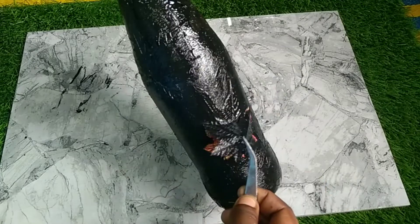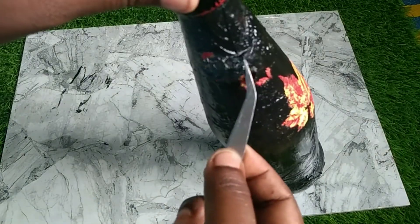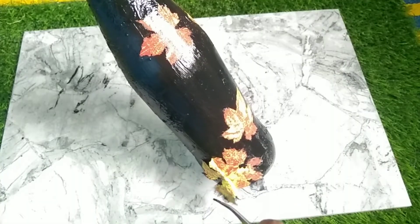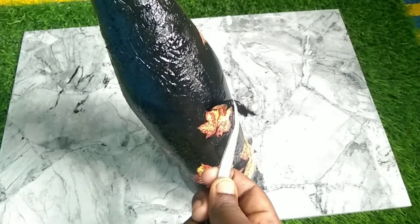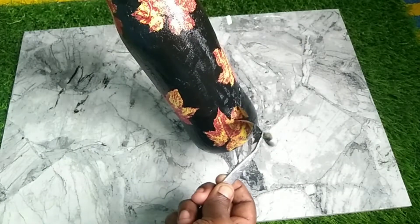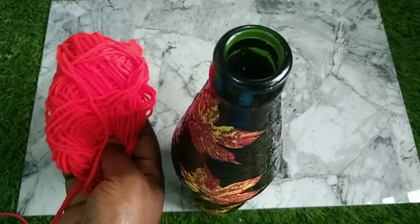Let's use this black clara paint. When you are using this black clara paint, I will paint a little leaf with the bottle.